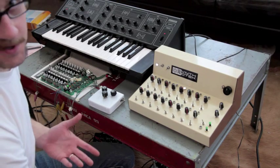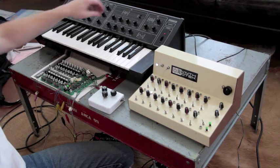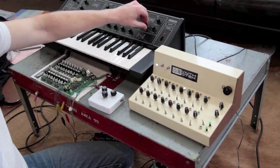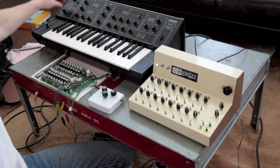I can modify my synth however I want to — with some cutoff, a little LFO.